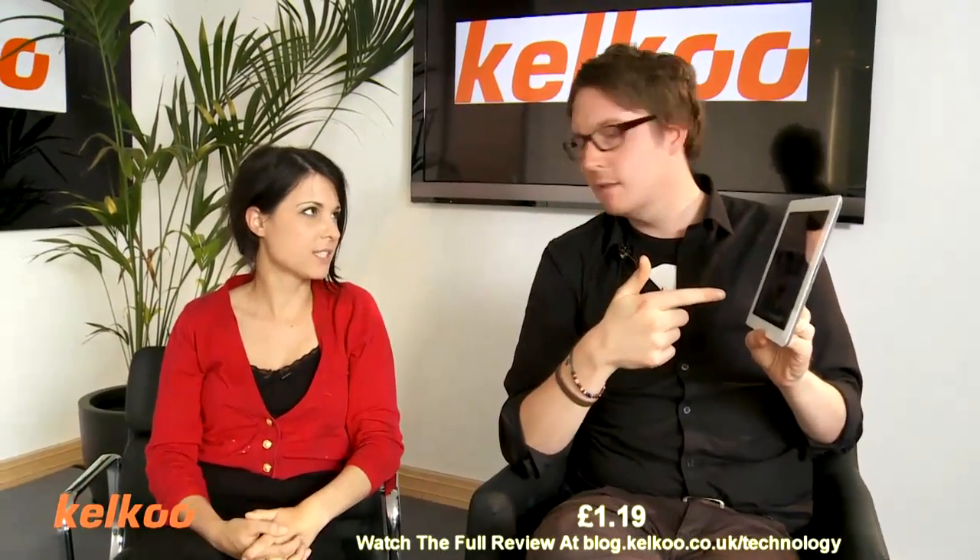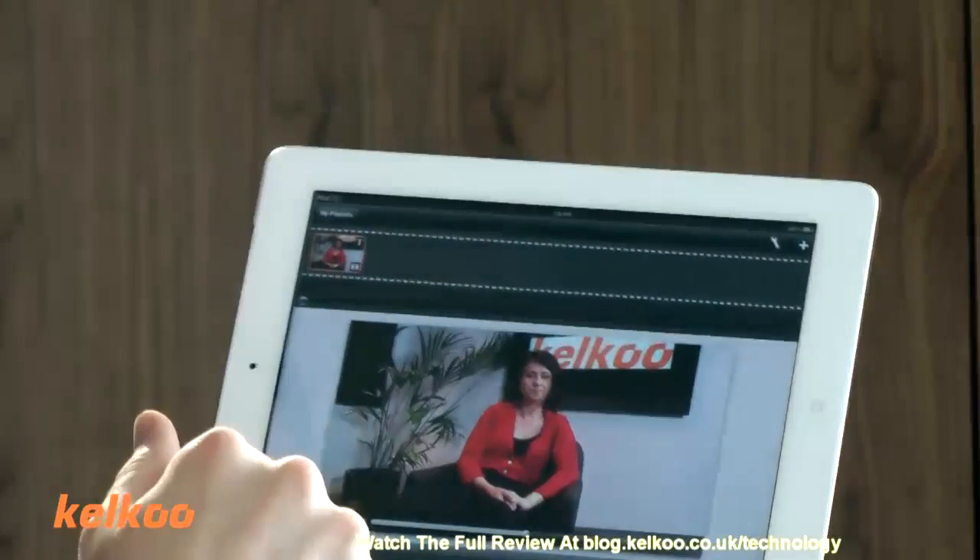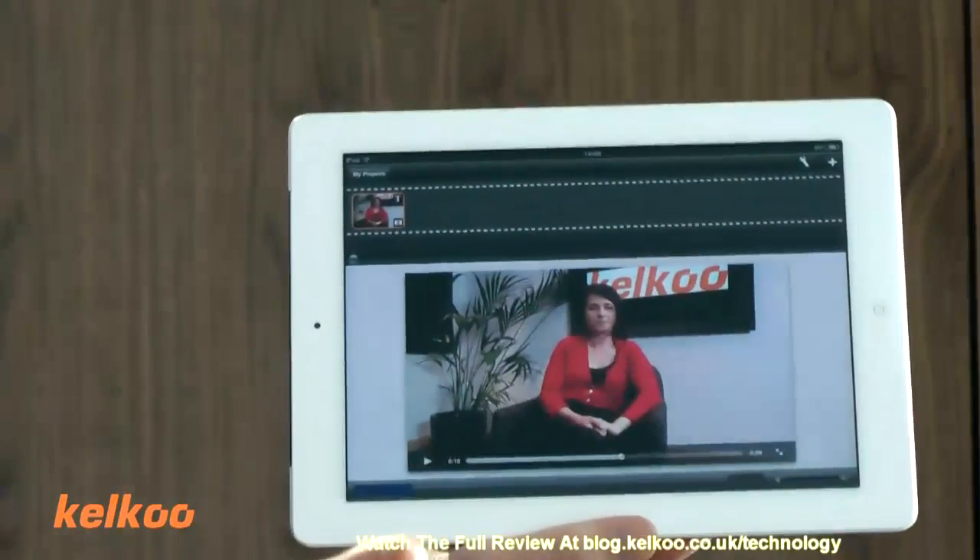So how much does it cost? £1.19. Yeah, so it's quite cheap. I think it's a good app — it kind of does the job, it's basic but it works.